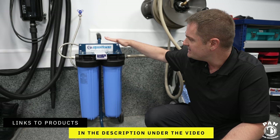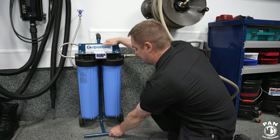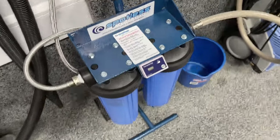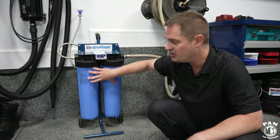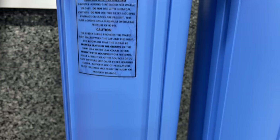It has a cart that is powder-coated and rust-free, with wheels so you can wheel it around. It has a super nice finish and a very sturdy metal body. It has two 20-inch canisters which contain the resin needed to deionize the water — to remove all the minerals from the water.